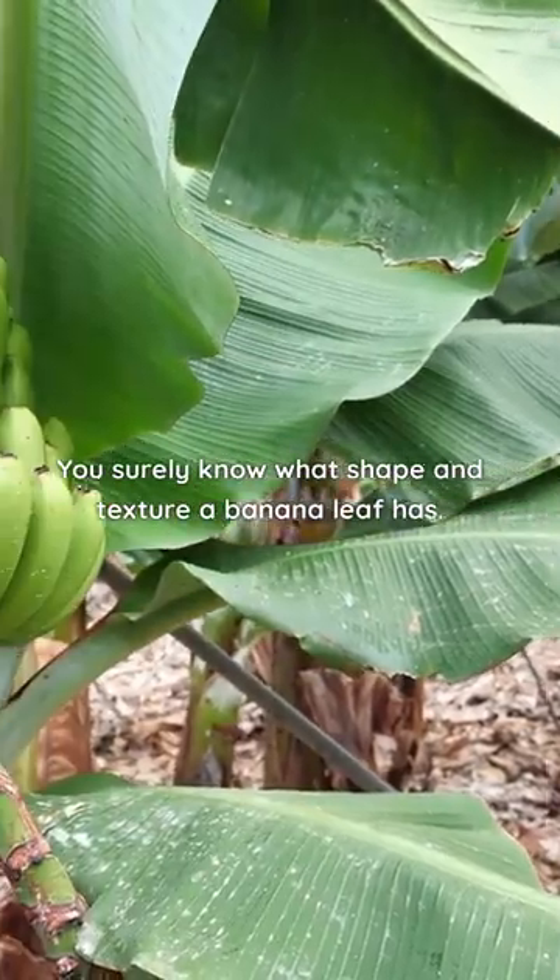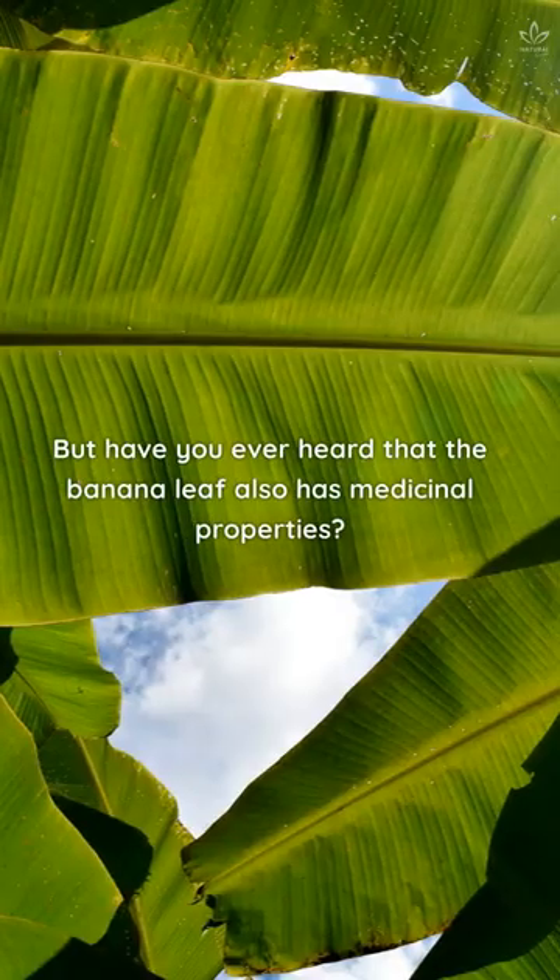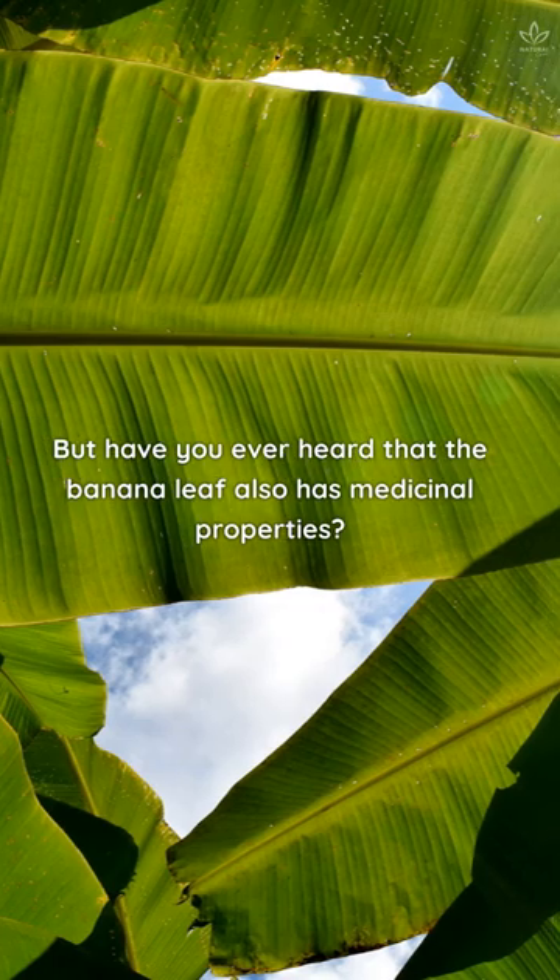You surely know what shape and texture a banana leaf has, but have you ever heard that the banana leaf also has medicinal properties?